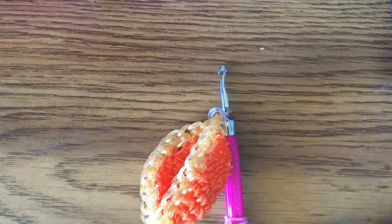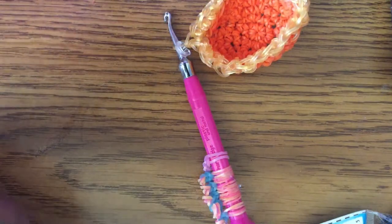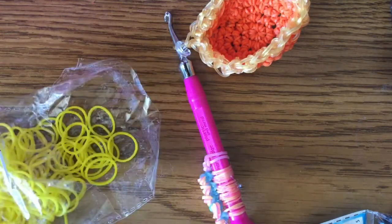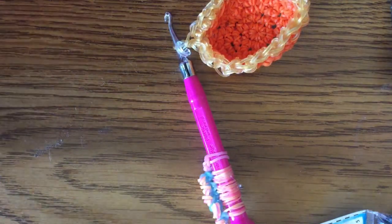Now we're done with the metal part and it's time for the painted part — this is going to take the longest and use the most bands. I'm going to use yellow to go with traditional pencil colors. You can use any color you want. Get your bands out.